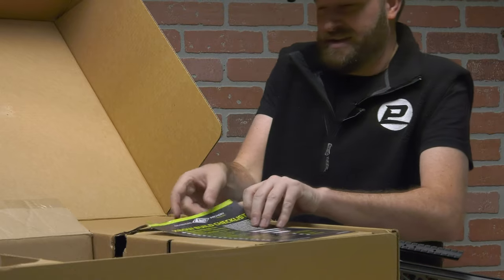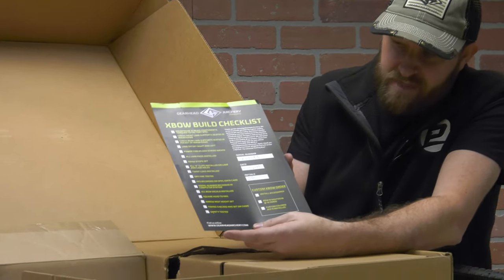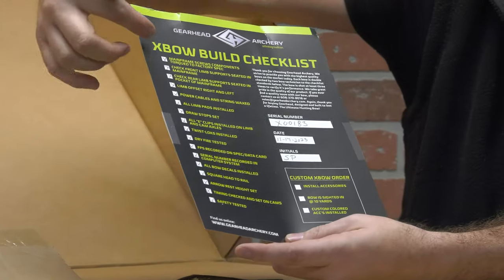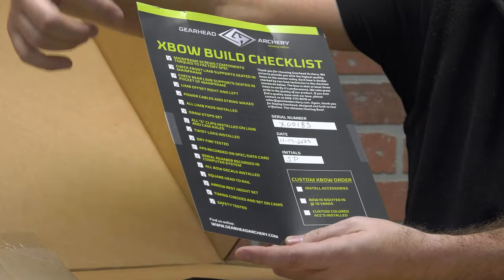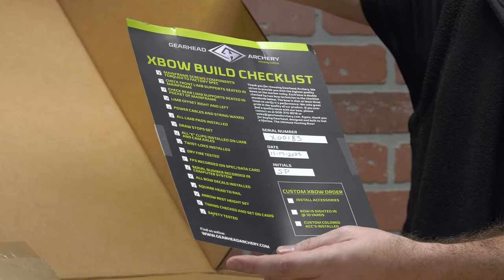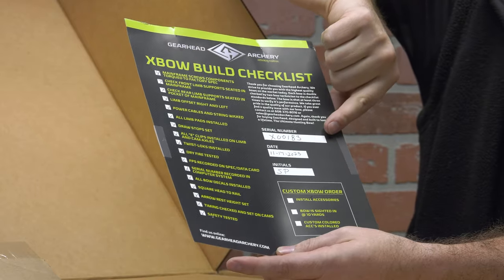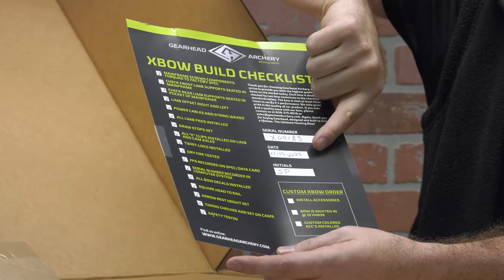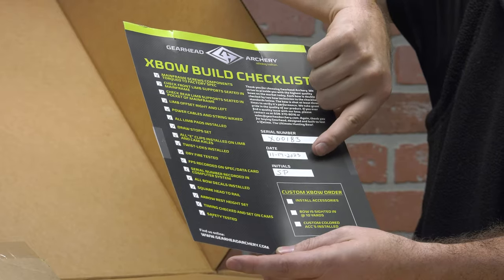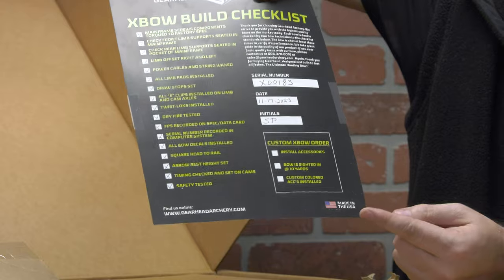Also pleasant to find: a crossbow build checklist with a personal touch — the initials of who built it, everything that's inside the box, and confirmation that everything was checked and tested. It covers whether it was dry-fire tested, bow decals installed, etc. It has a handwritten serial number as well as the date it was manufactured — November 17, 2023. Everything made in the USA.